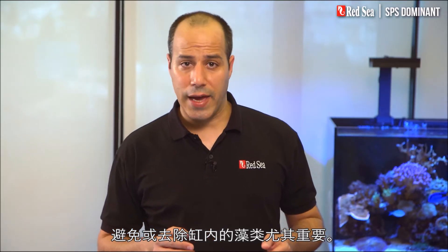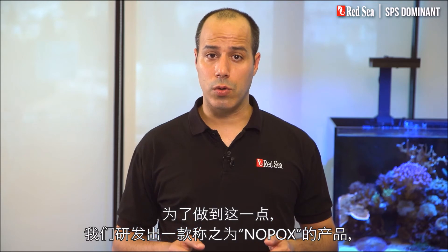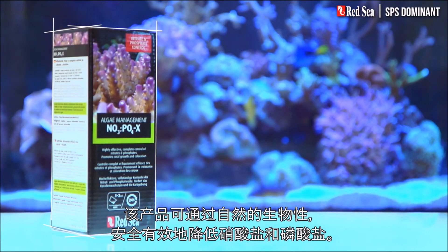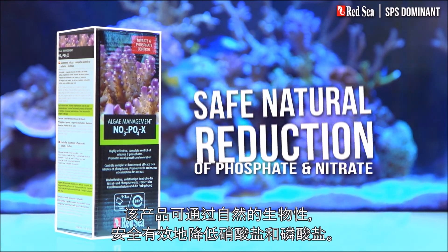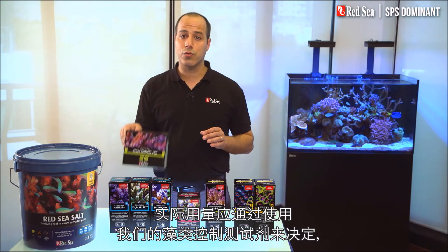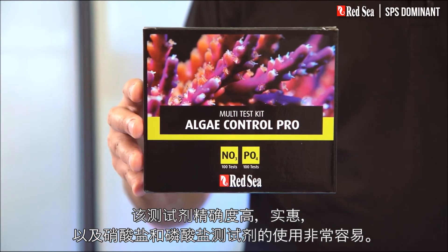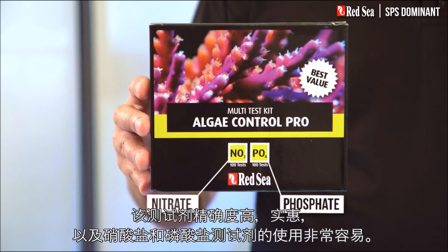Avoiding or eliminating algae in your tank is also very important. To do this, we have developed a product called NOPOX, which safely controls a natural biological reduction of nitrate and phosphate. The actual dosage should be determined by our Algae Control Test Kit, which contains highly accurate, economical, and very easy-to-use nitrate and phosphate tests.